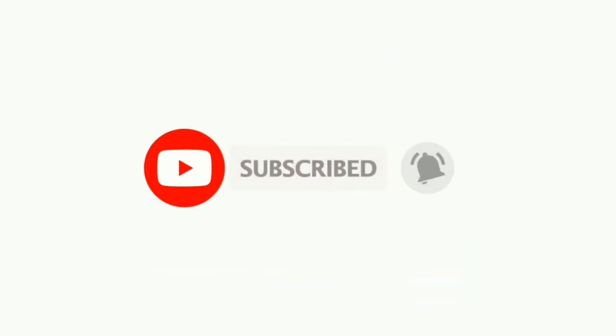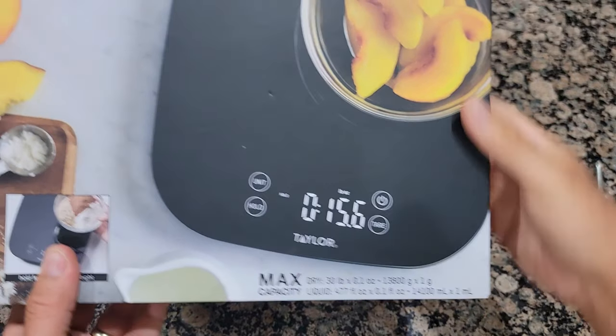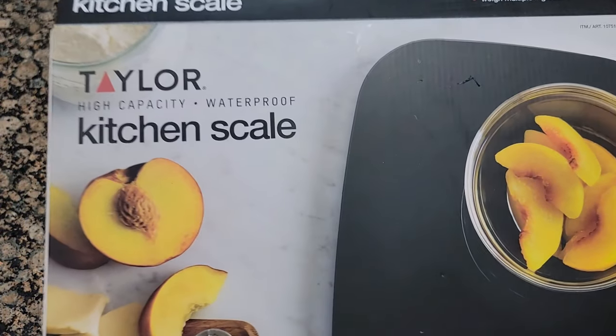That's about it. If you like it, please hit the like button below and subscribe for more videos like this. I'll post the link in the description for the Taylor kitchen scale.